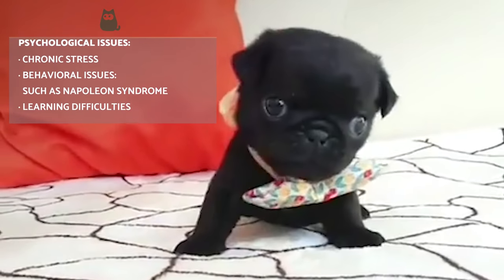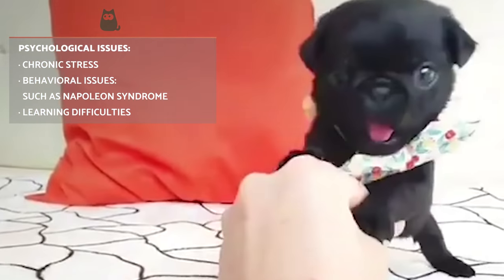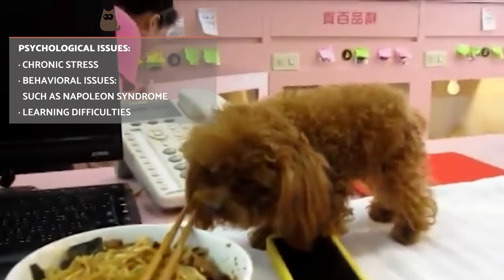Teacup dogs also suffer from several psychological issues that are directly related to their size and breeding process, including chronic stress, behavioural issues such as Napoleon syndrome, and learning difficulties.